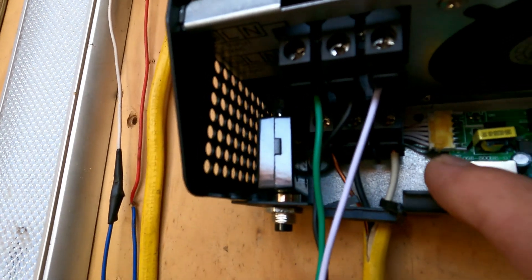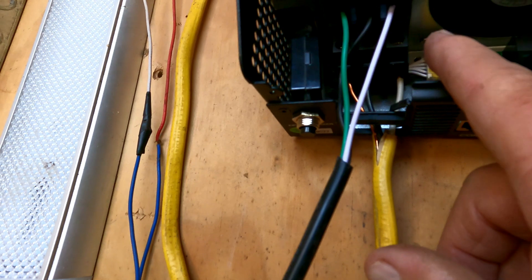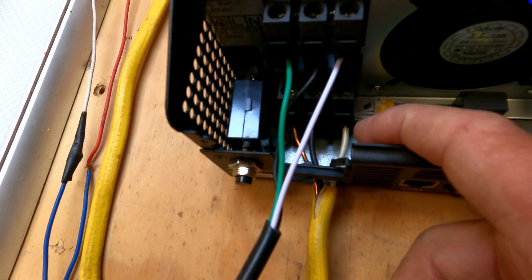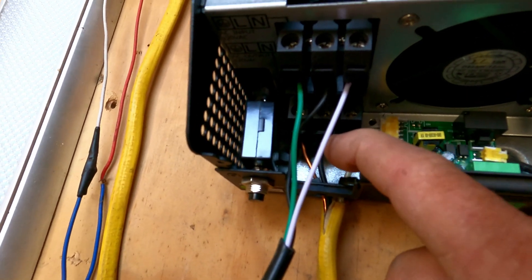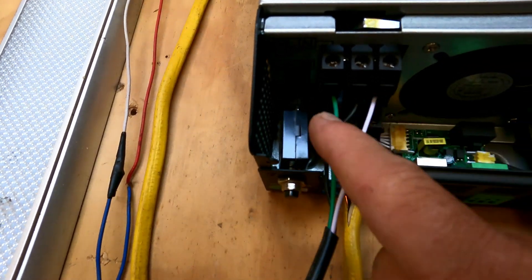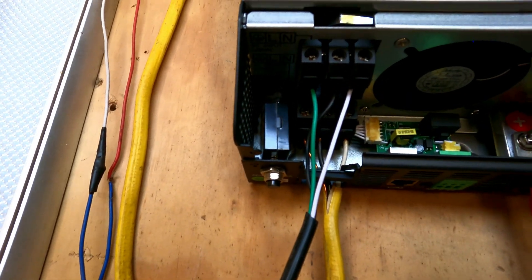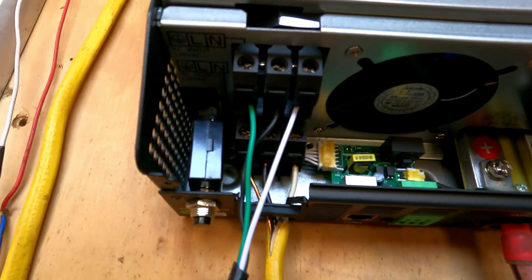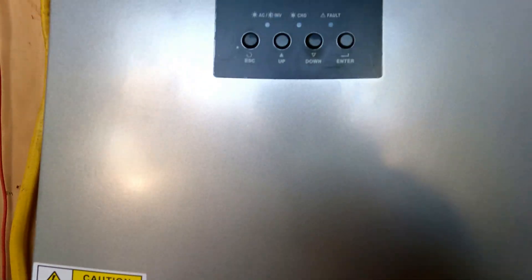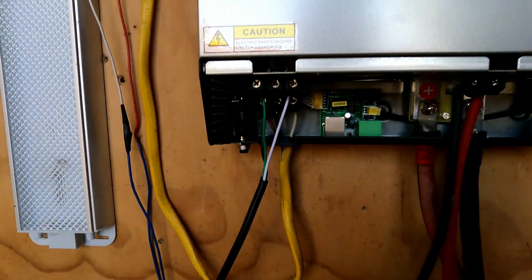On the AC output wiring in the back — I'm not going to touch it because it's live — the first terminal is marked: live, neutral, and ground. Same up here: black, and it'll tell you which is ground, neutral, and the other. Power is running out and going into the breaker.